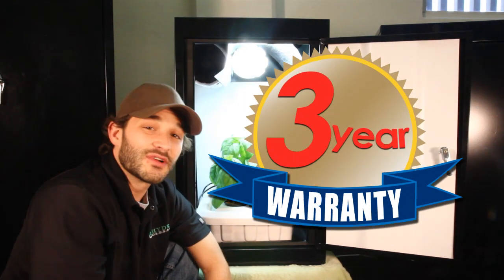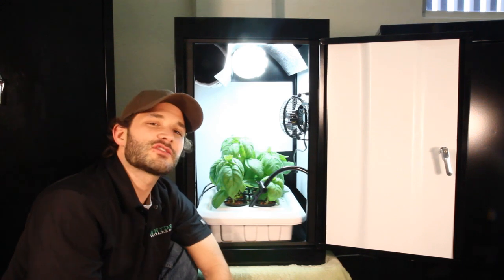All Supercloset products are backed by our three-year warranty on all craftsmanship and components. And when you do make a purchase with us, you are privy to our lifetime customer technical and growth support. Always got professionals on hand seven days a week to help you with any growing questions that you might have.